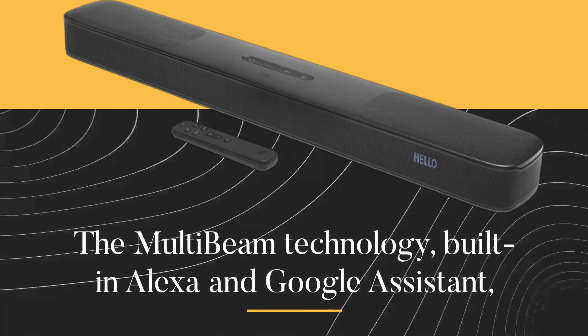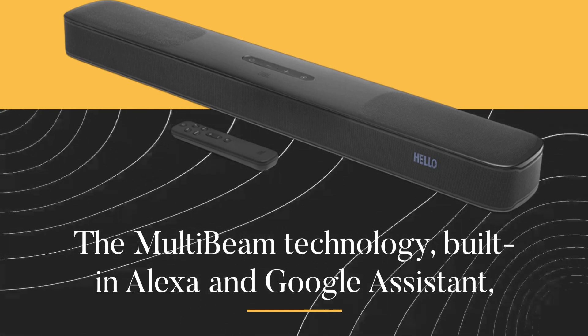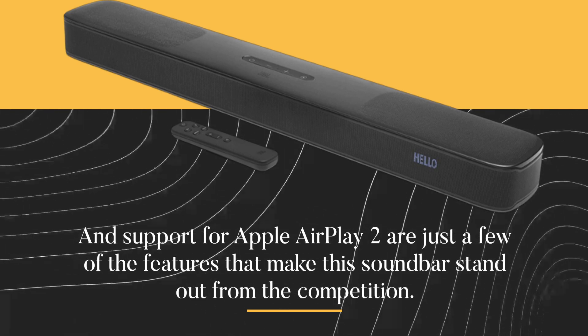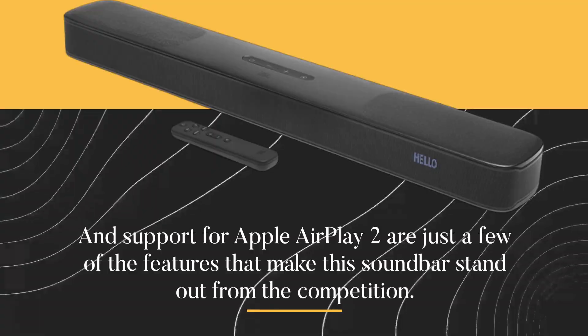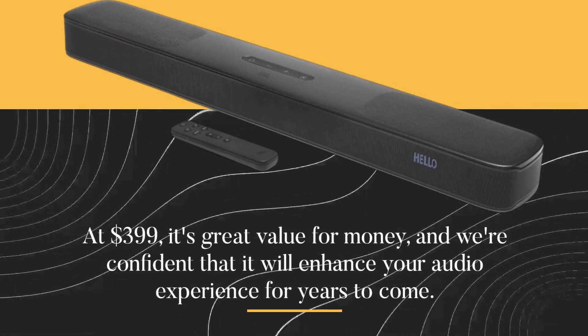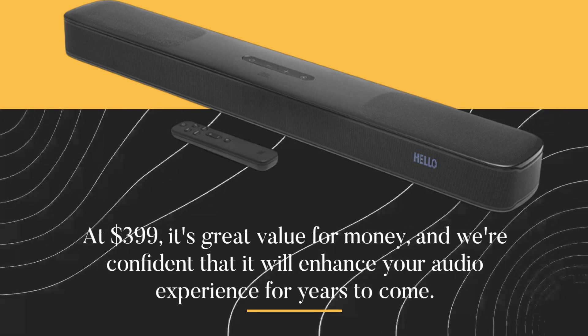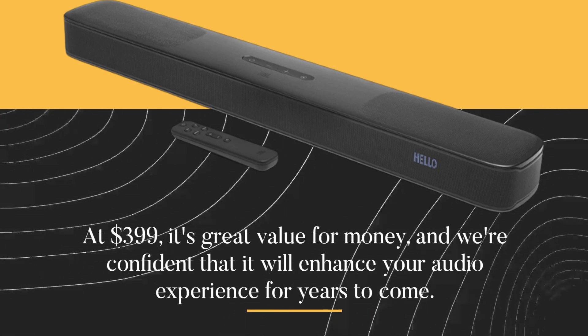The MultiBeam technology, built-in Alexa and Google Assistant, and support for Apple AirPlay 2 are just a few of the features that make this soundbar stand out from the competition. At $399, it's great value for money, and we're confident that it will enhance your audio experience for years to come.